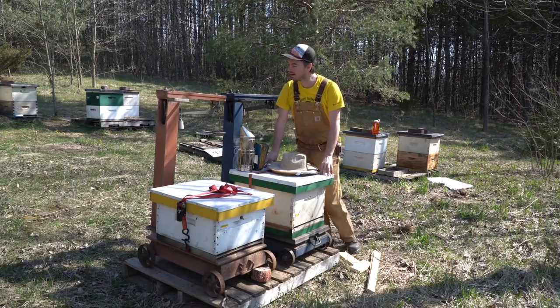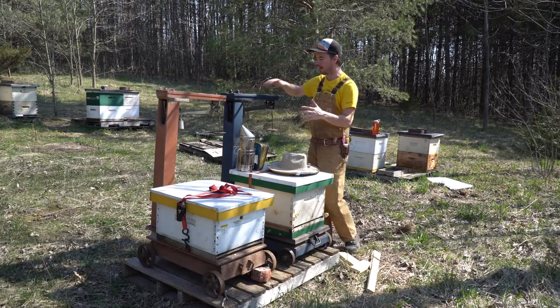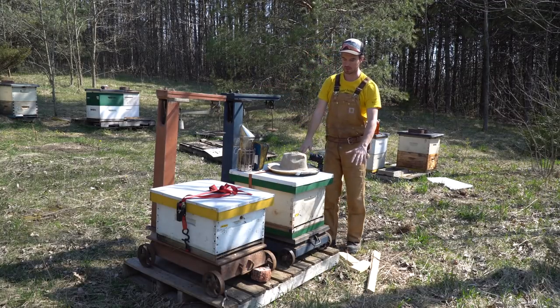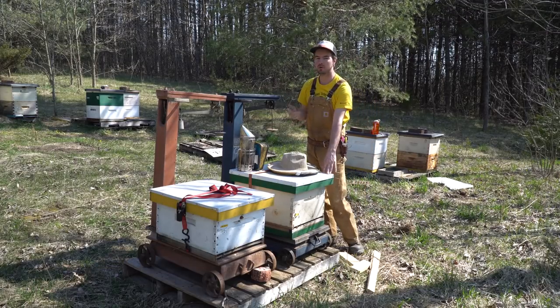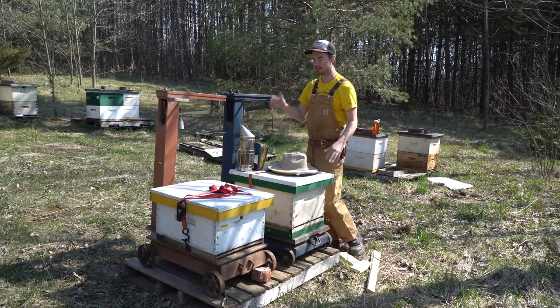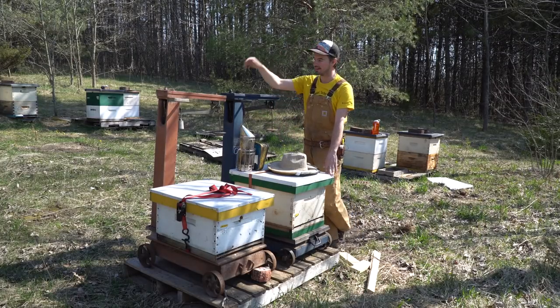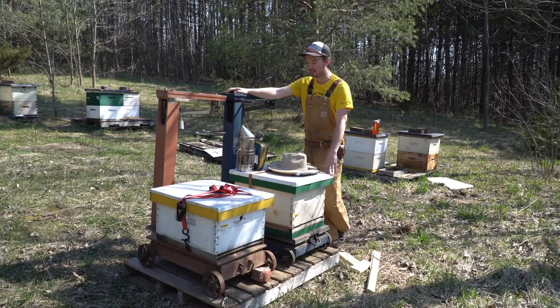So the next day, here we are, and these are my scales. I got these super old balance-style scales with the platform on the bottom. And this is my plan for the year - to have an ongoing video series about these two hives in particular. I'm going to take their weights all year long as they get stacked up with honey and grow throughout the season. So I'm really excited.